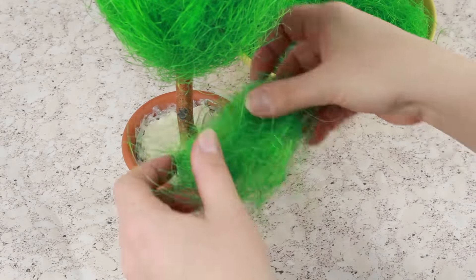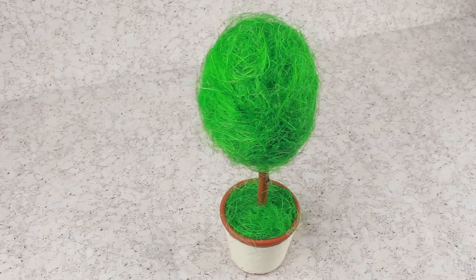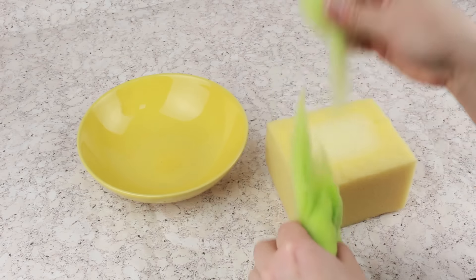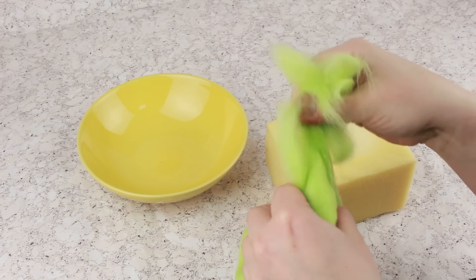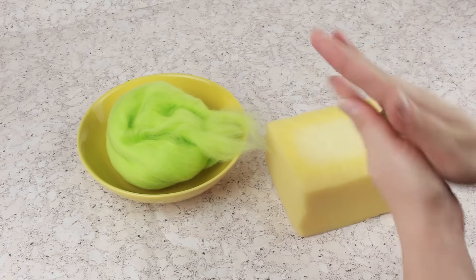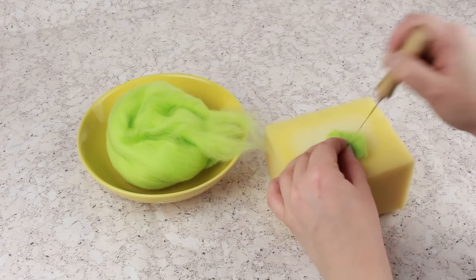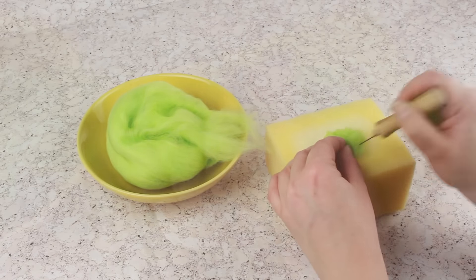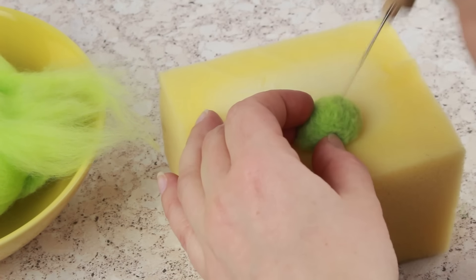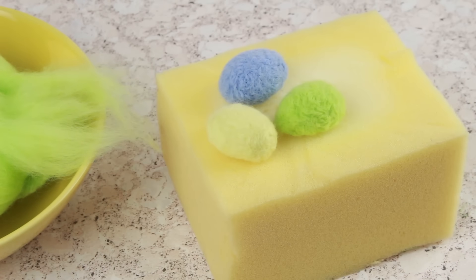Make the sisal grass in the pot. Decorate the tree with Easter eggs — let's needle felt them. Pull up small tufts of light green wool, fan them up well, and roll a ball-shaped egg between your hands. Pierce an egg half with a fine needle on a felting sponge, rolling the detail from time to time to get the proper shape. Make two other egg halves in the same way, letting them be blue and yellow.